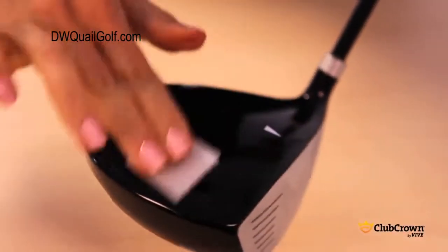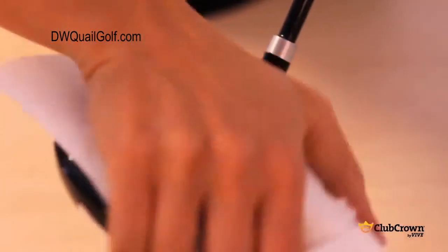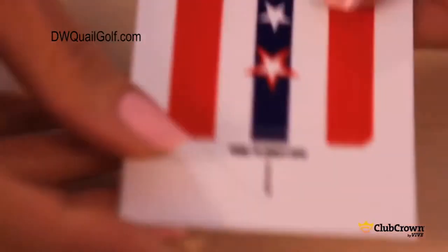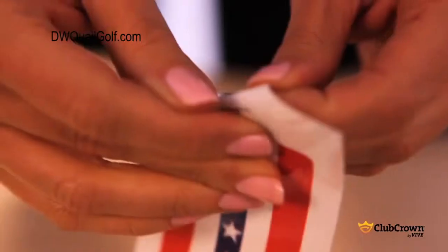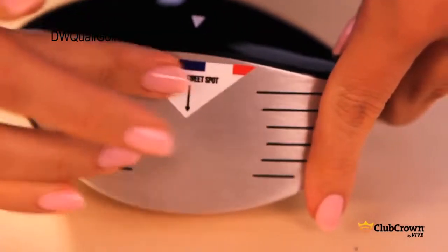Clean the club thoroughly with the alcohol pad and take off any residue with a paper towel. Peel off the alignment triangle and place it on the face of the club with the alignment arrow pointing to the sweet spot of the club.